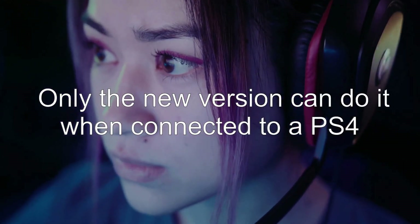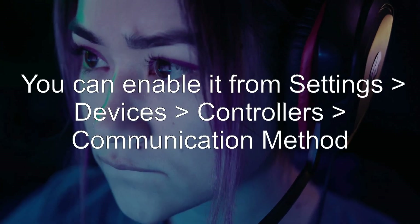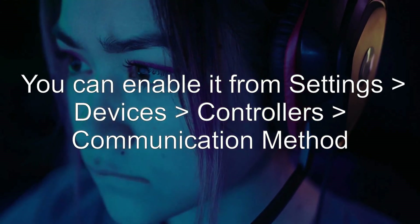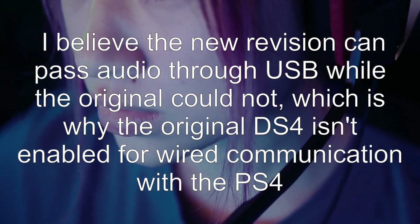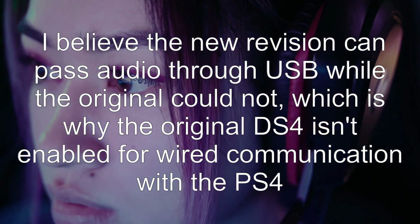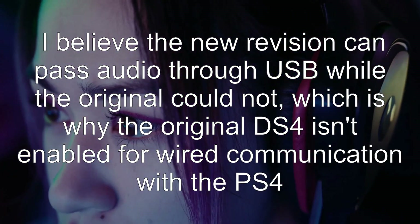Only the new version can do it when connected to a PS4. You can enable it from Settings > Devices > Controllers > Communication Method. I believe the new revision can pass audio through USB while the original could not, which is why the original DS4 isn't enabled for wired communication with the PS4.